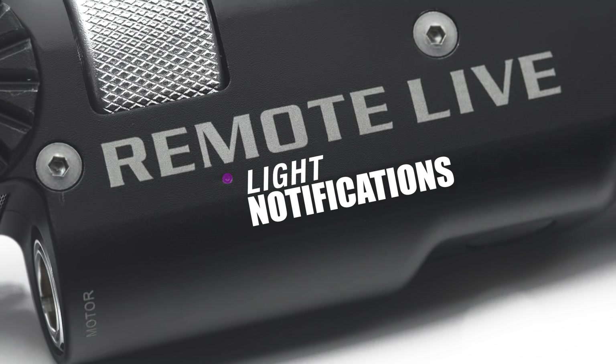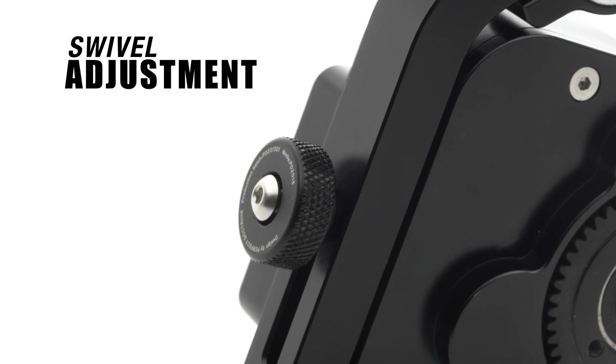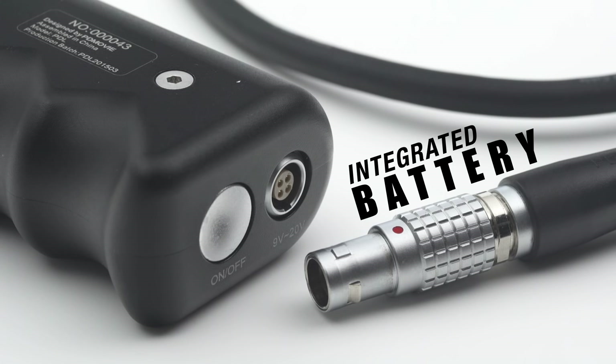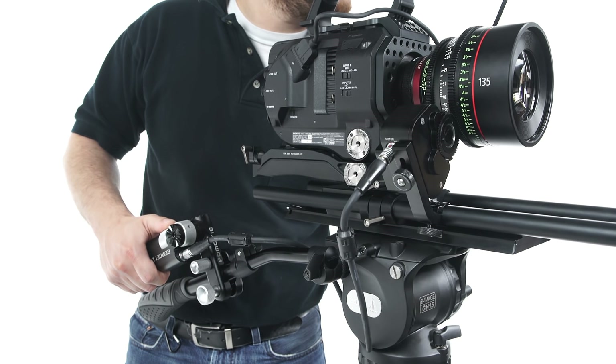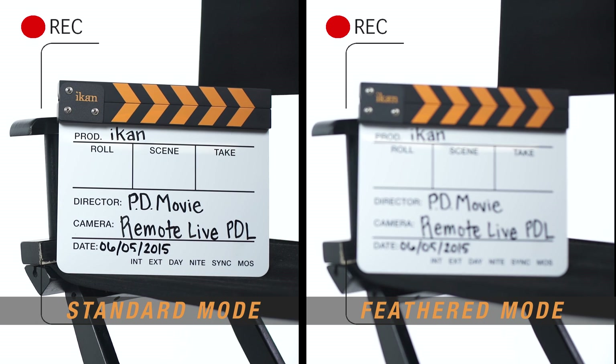One discreetly placed indicator light alerts you to battery life in operational mode. The motor slides and swivels to fit different rigs. An integrated battery provides up to 10 hours of operation on a single charge. Whether you're rack focusing on the fly or doing very precise moves, the A-B stop feature will help you hit your marks.